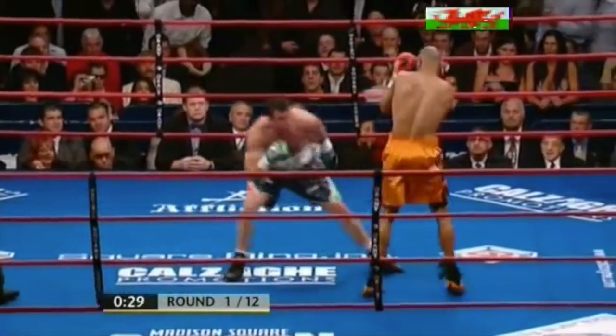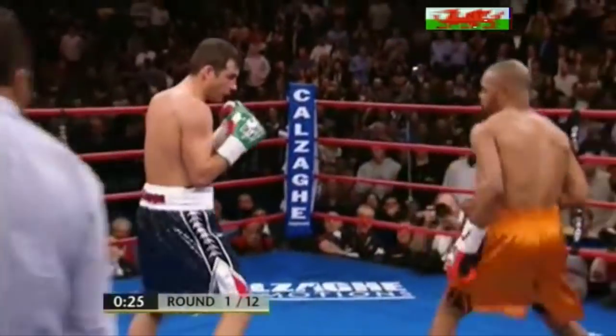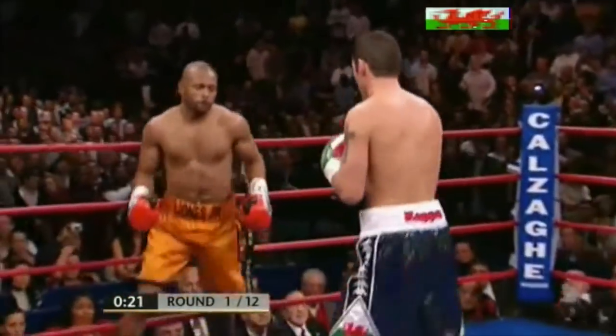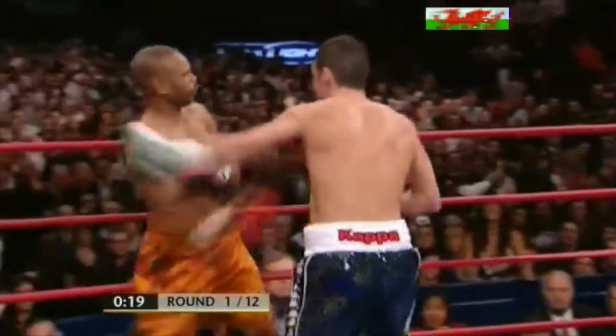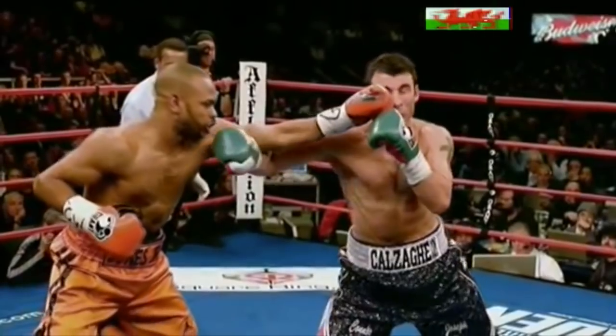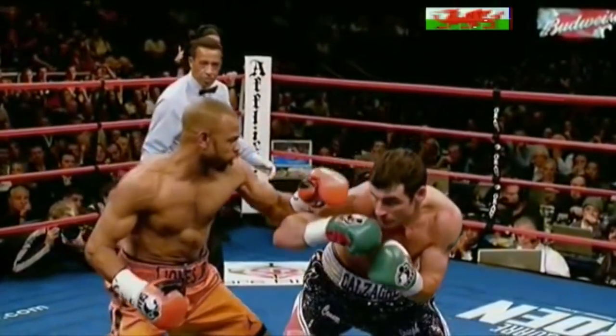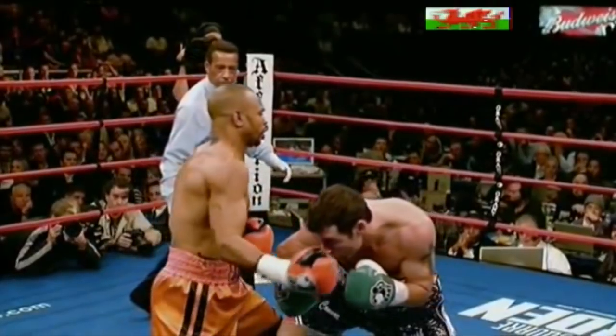Roy Jones has done to Joe Calzaghi what Bernard Hopkins did. 20 seconds to go in this first round — an explosive fight. Roy Jones stuck out that left and it connected, yeah, against the right hand that follows up. This is the shot.